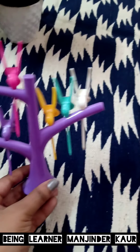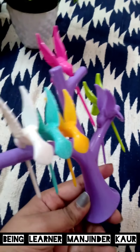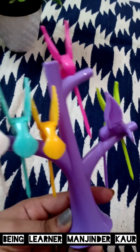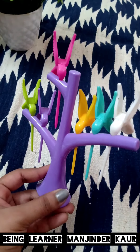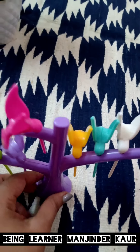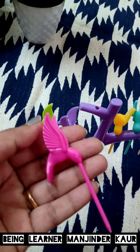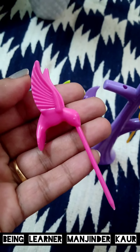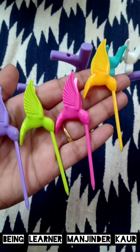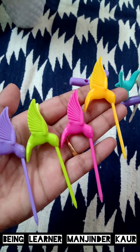Say goodbye to drab-looking forks by owning the birdie plastic fruit fork set with a tree-shaped stand. This fork set will add a great touch of style and color to your dining table. They are perfect for eating cut fruits and other snacks straight off the plate. Even when not being used, this fork set acts as a wonderful addition to your kitchen decor. These six brightly colored forks with a tree-shaped stand are a must buy — big big thumbs up! It is my personal favorite.